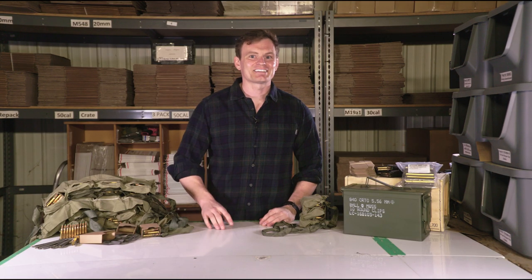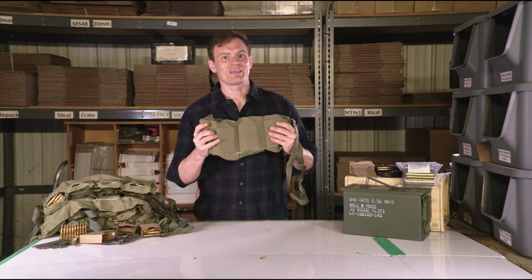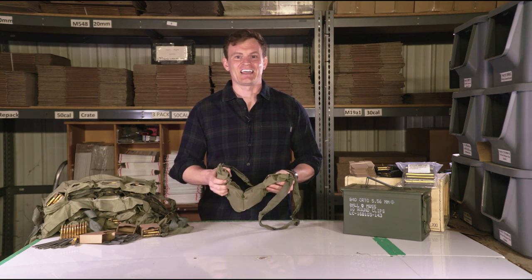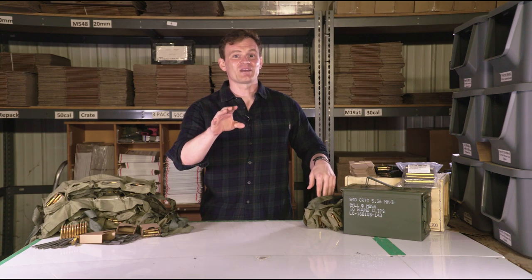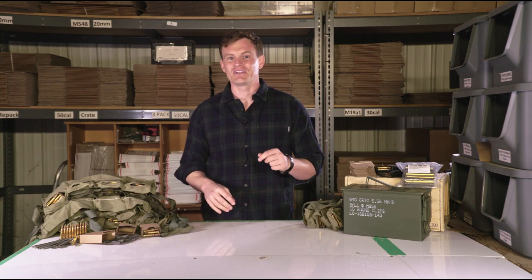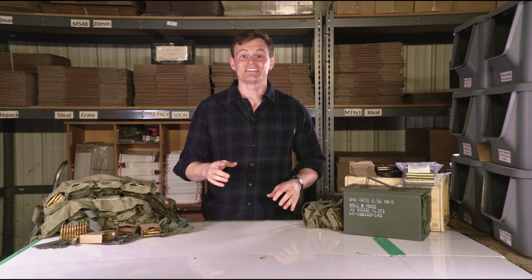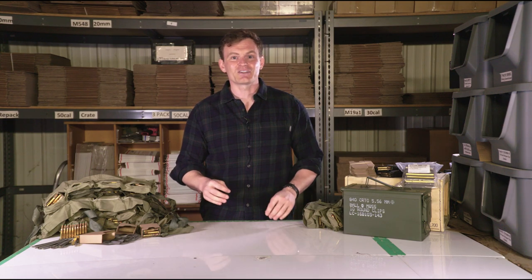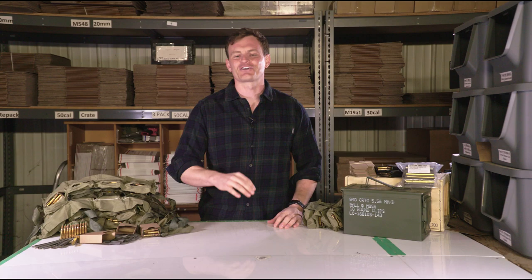This is Will from cleanammocans.com, and I'm going to show you how to pack seven four-pocket bandoliers of .556 ammunition into a .50 cal ammo can. Most .556 ammo cans are labeled for 840 rounds, and current military-issued ammunition comes inside these cans on seven four-pocket bandoliers. Each bandolier holds 120 rounds for a total of, you guessed it, 840 rounds.